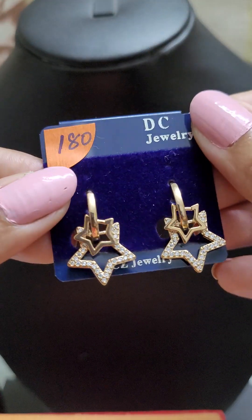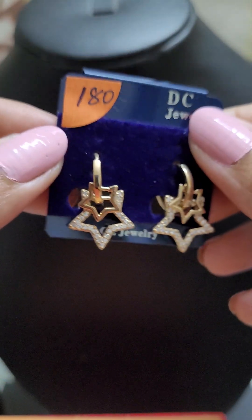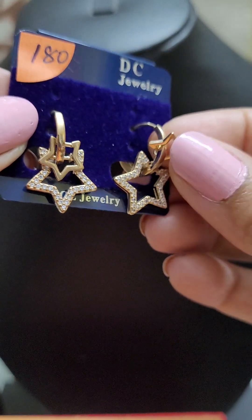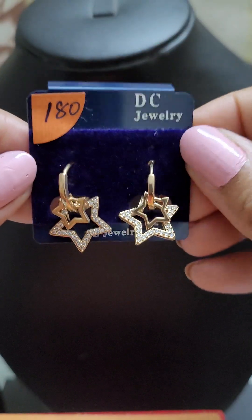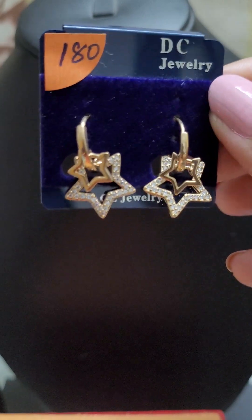Next is this lovely star-in-star bali. It's a bali type earring with two stars that are actually removable, so you can keep one or the other, or just the bali on its own. This is another very beautiful everyday wear option for just 180.